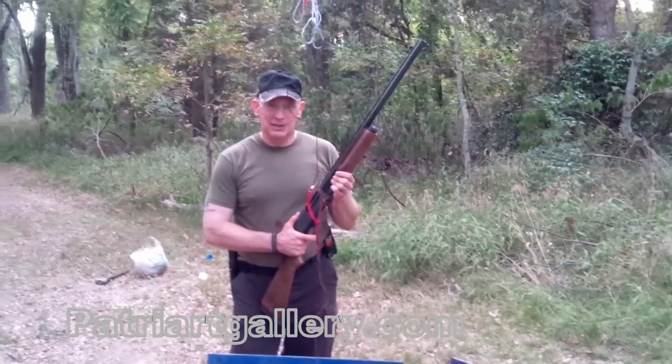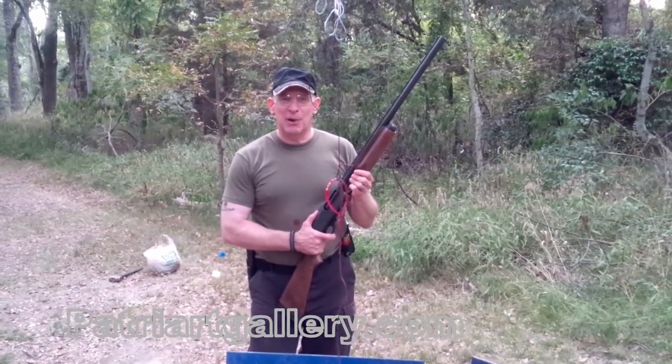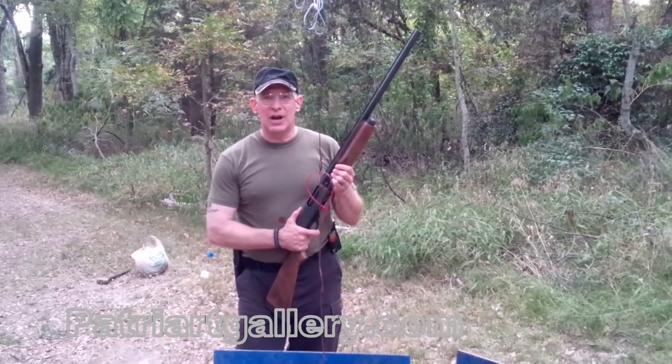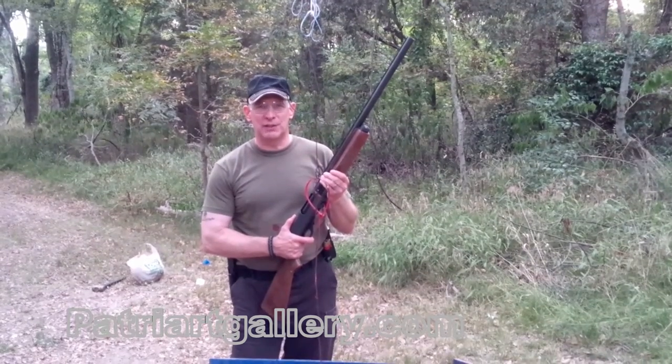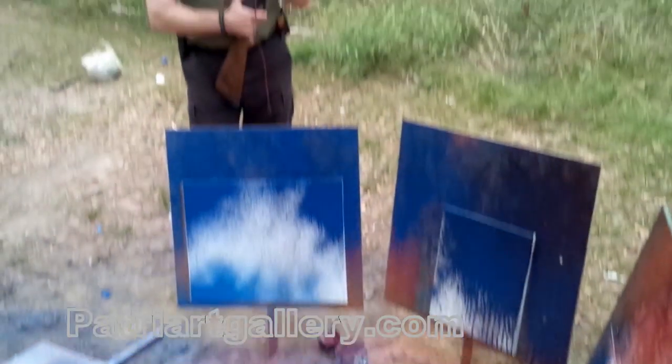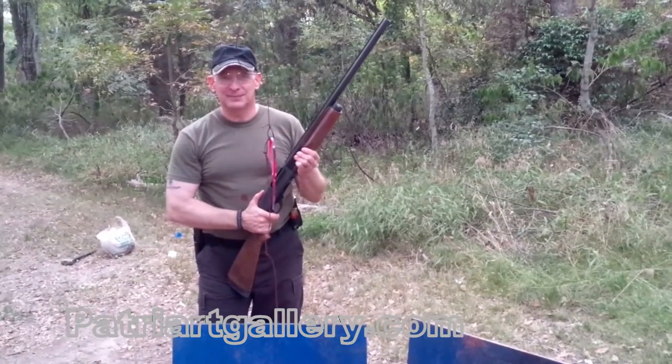Thank you again for tuning in to Patriart. This was a commissioned work — red, white, and blue in support of our beautiful country, the United States of America. We're very proud to be Patriots, we're very proud to make Patriart for you. As I say at the end of every video: please do not try this at home. I am a professional firearms instructor with years of experience and I am a United States Marine. If you enjoyed this video please give it a thumbs up, make sure to visit our other videos, and to view and purchase the artwork please visit PatriartGallery.com.